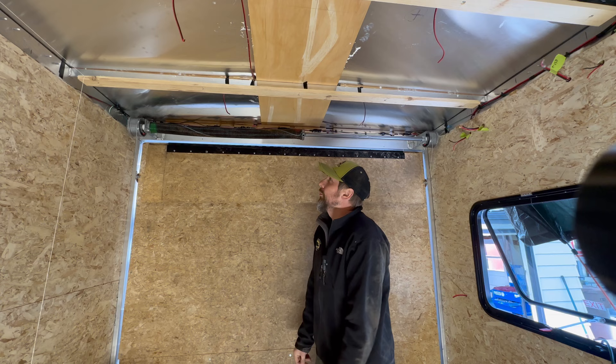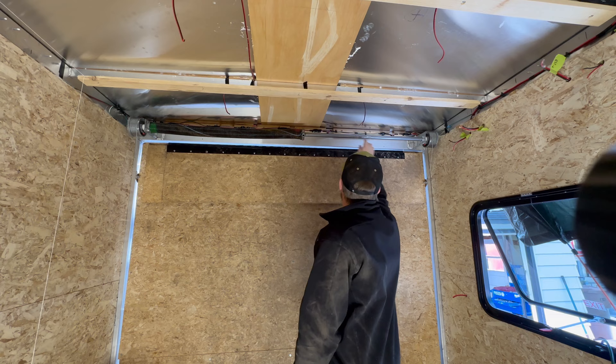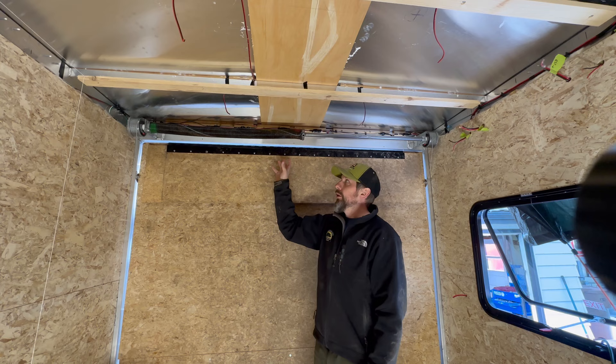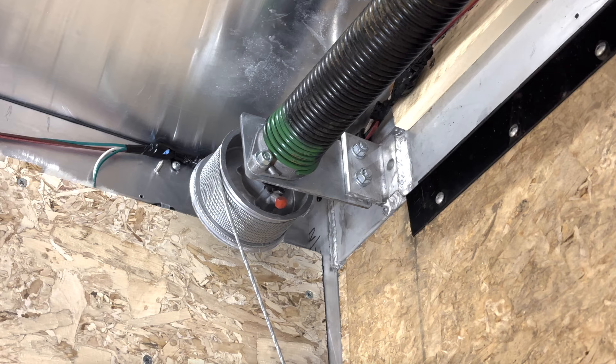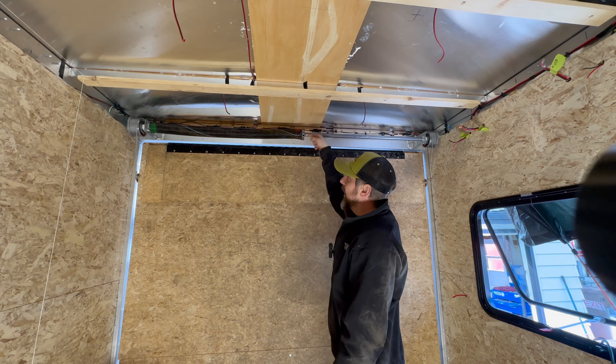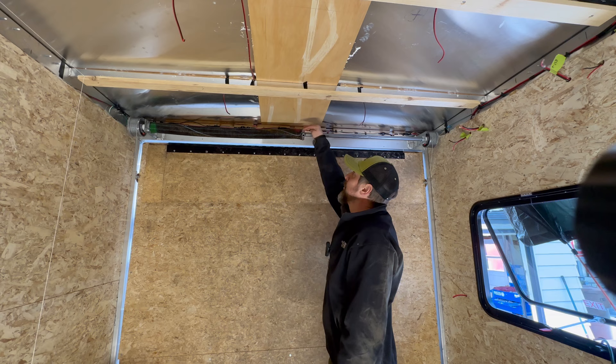My mic decided to permanently retire at this point, so I'll do my best to explain. I'm realizing the torsion spring for the rear door is going to cause clearance problems, so I need to find a way to drop it down. I'm annoyed the factory doesn't address this — it's very common for people to want to install walls and ceilings in cargo trailers. It would be easy to add slotted holes to the brackets so you could raise and lower the whole assembly. You're not changing the geometry of how the door opens significantly enough to need to readjust the spring or set screws — you'd only need to shorten the cable where it attaches to the door.